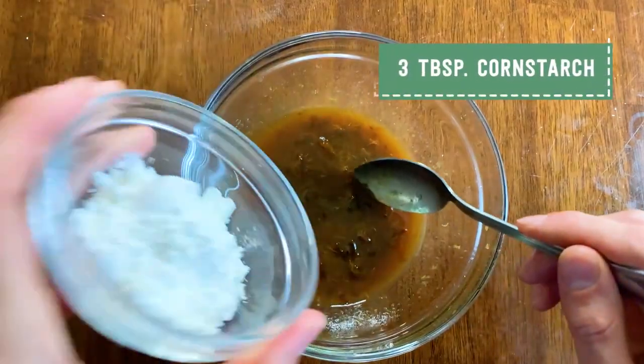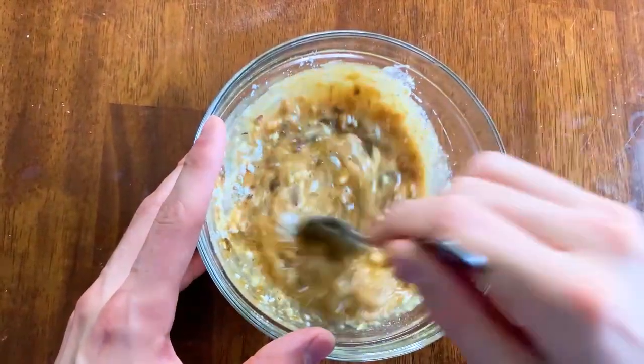I'm just going to stir my lemon juice and prune mixture together. Now that this is combined, it's nice and thin and we can dissolve the cornstarch into this liquid. I have three tablespoons of cornstarch that I'm going to add right in and stir until there are no lumps remaining.